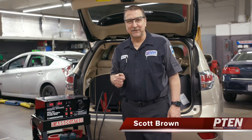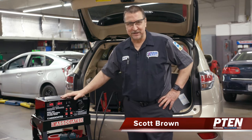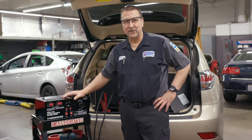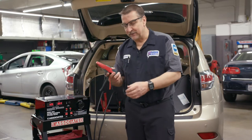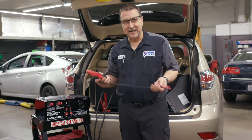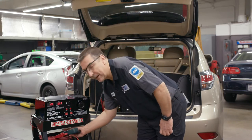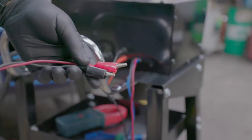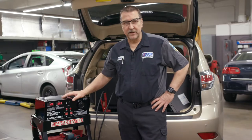This is Scott Brown with a review of the Associated 6042 battery electrical system tester. The 6042 can support both 12 and 24 volt systems and comes with a 1000 amp inductive clamp that can be easily disconnected from the back of the machine and incorporated with your own DVOM or lab scope. The unit also includes external light duty test leads that can help with voltage drop testing or controlling the field circuit for vehicles or equipment that have external voltage regulators.